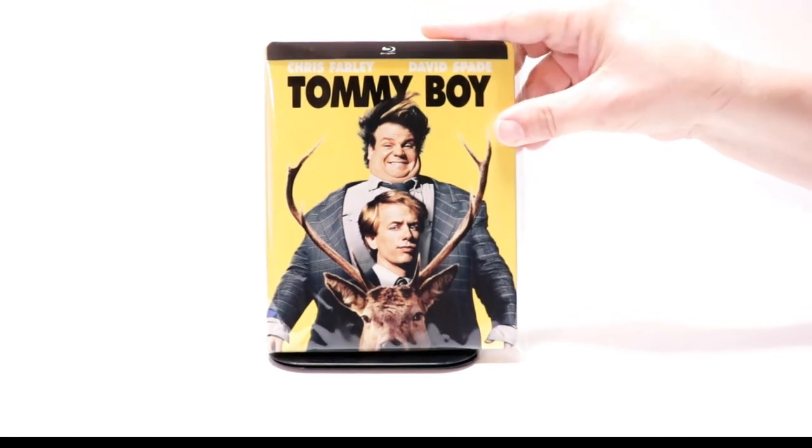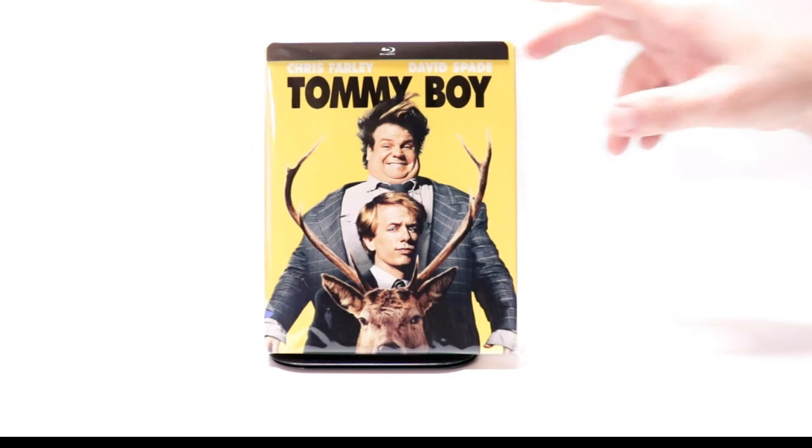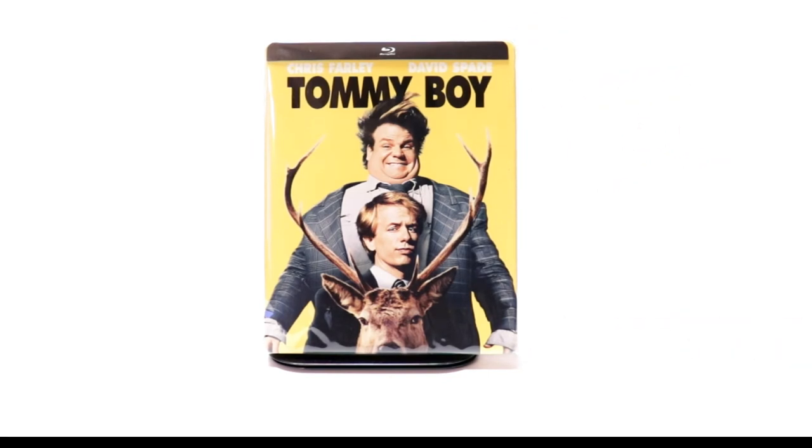Overall, I'm very happy with this release. I've never actually seen Tommy Boy, but I've heard a lot of good things about it, so I am looking forward to checking this one out.